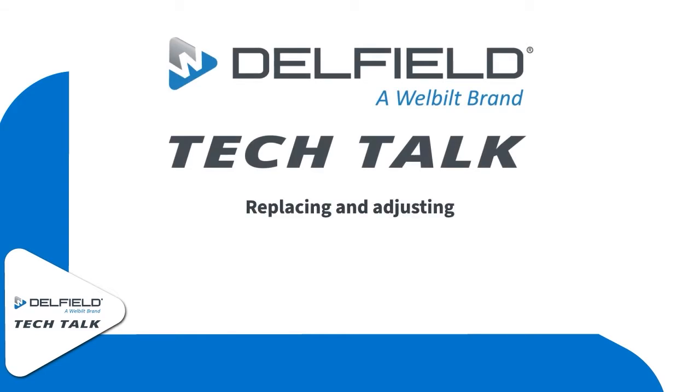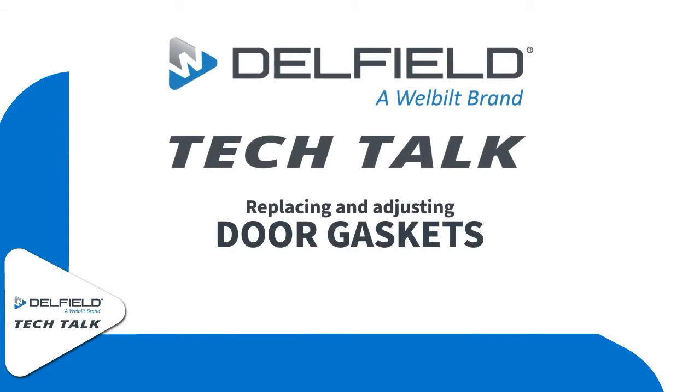Hello and welcome to this episode of Delfield Tech Talk. Today we're going to be going over how to install and adjust the common dart style door gaskets.